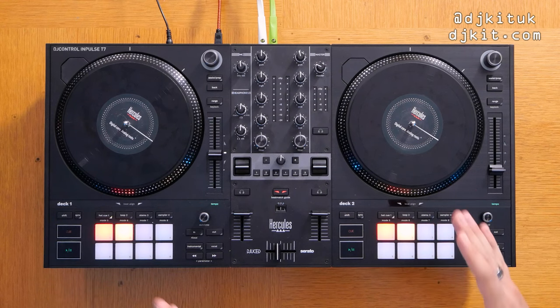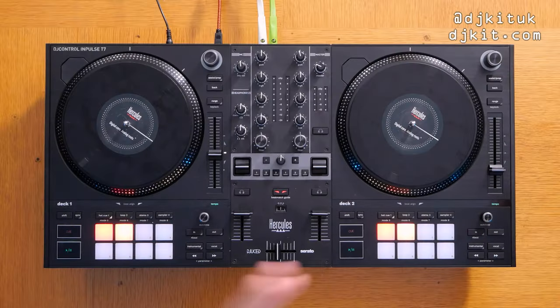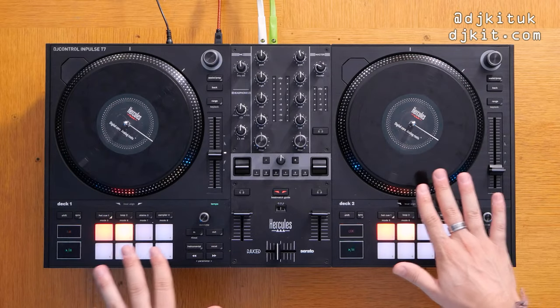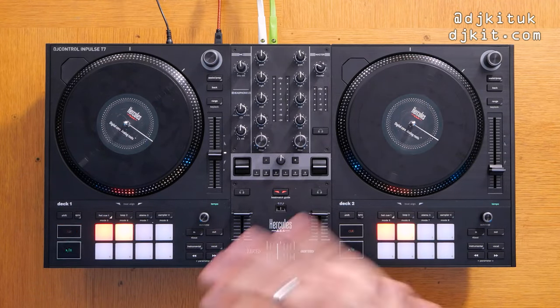The build of the T7 is definitely of a lower quality — there's a lot of plastic compared to the metal faceplates of the Rane One and the REV7. Still, this controller is £599, and if you forget about the moving platters and compare it to other controllers around that price point, this is absolutely smashing it out of the park.